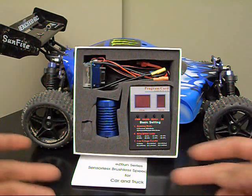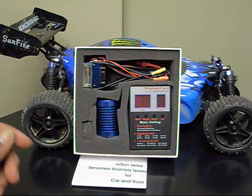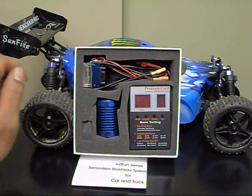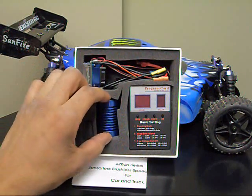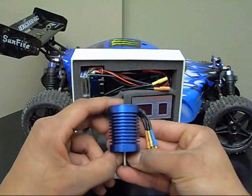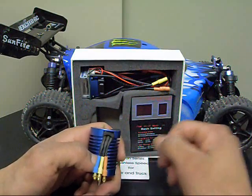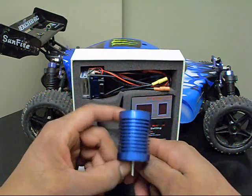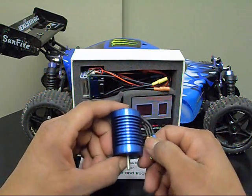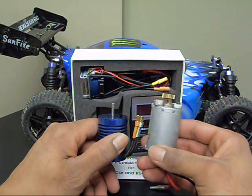When you get the kit, it comes with your instructions and your program card. The program card is meant to properly program your ESC, your electronic speed controller. And then you also have your brushless motor. The brushless motor itself is pretty cool — it's all sealed up. The only holes are your bolt holes in the bottom, as well as little holes where the wire goes in. Your connector's already soldered on there. It doesn't come with a gear, but you can reuse the gear off your stock motor.